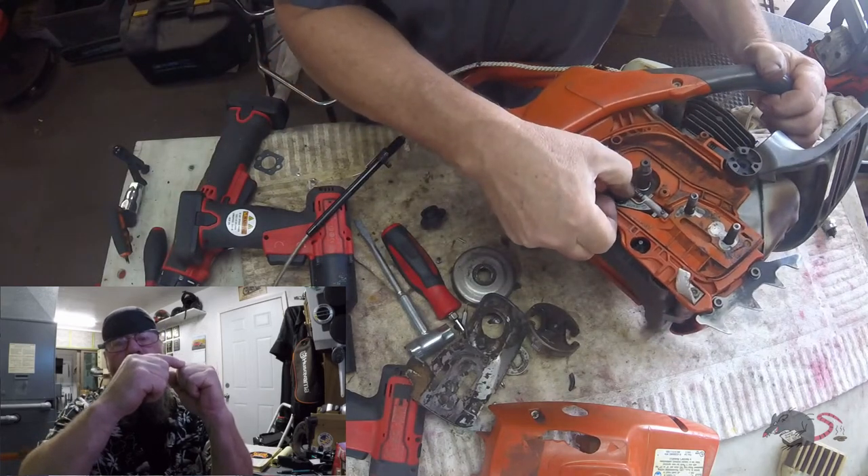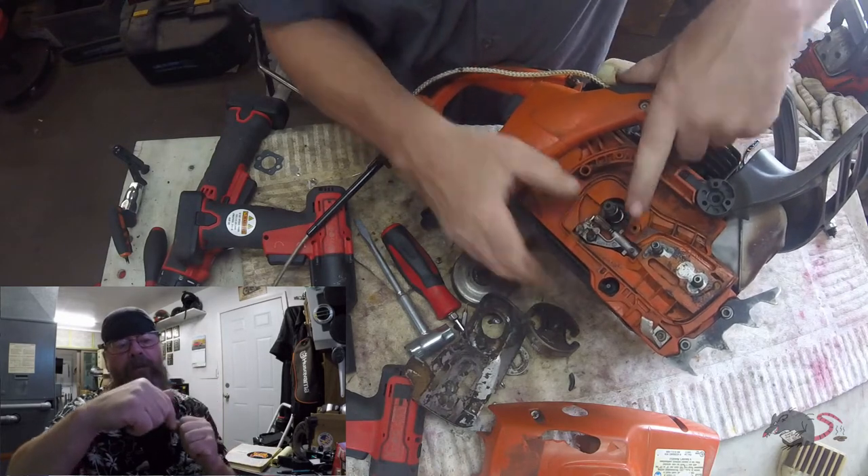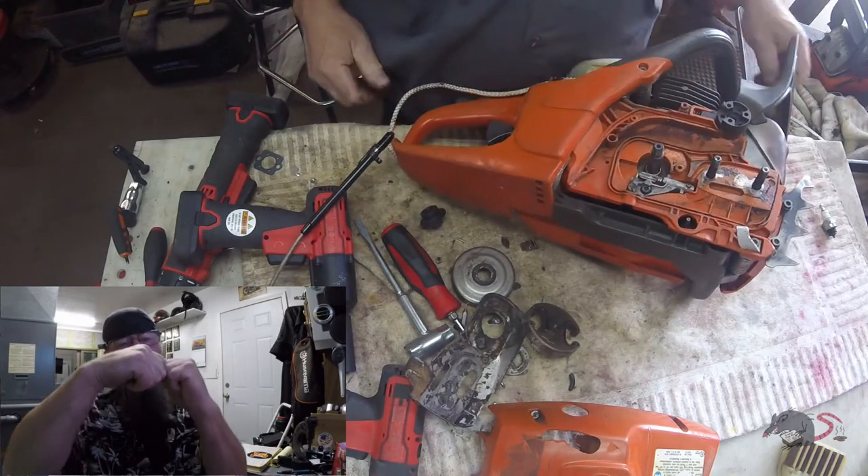If you were just to try to tighten the clutch, it's going this way. The rope could drop into the exhaust port, and then when it comes back up it could cut it off.